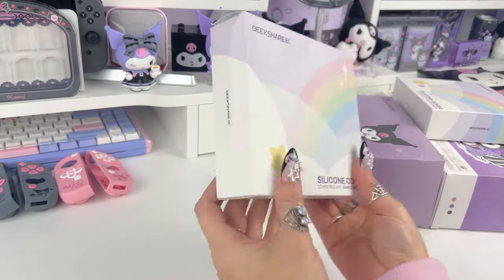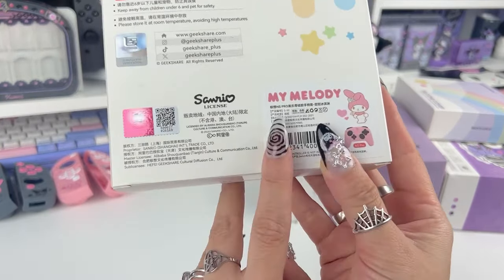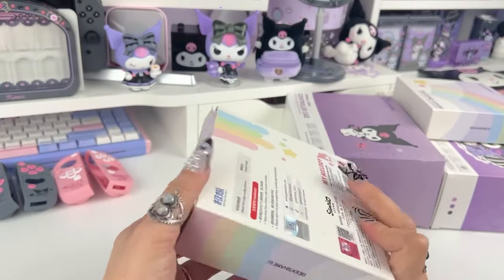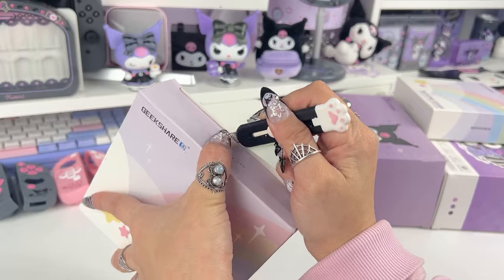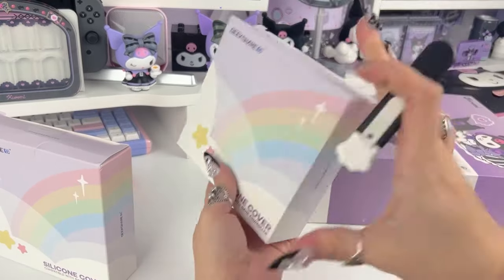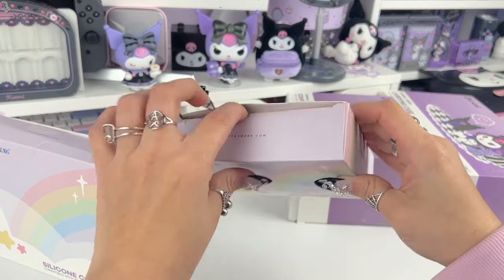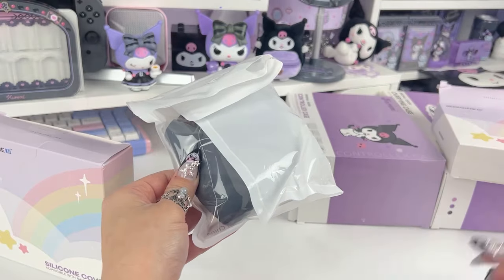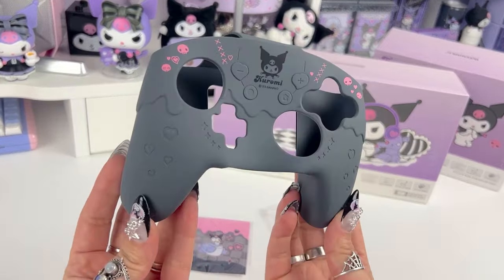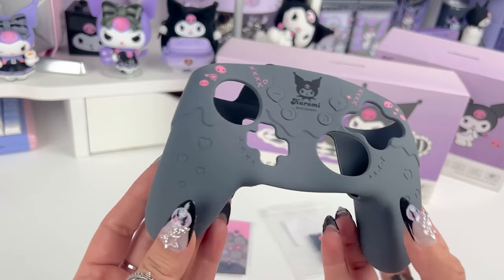Next item — look how cute, so rainbow. Everything Geek Share does is so adorable. This is the My Melody Nintendo Switch Pro cover — it's a silicone cover to put on your Nintendo Switch Pro controller. I'm going to open both boxes at once. Here is the Kuromi version of the Nintendo Switch Pro silicone cover; this is so beautiful, so many details.